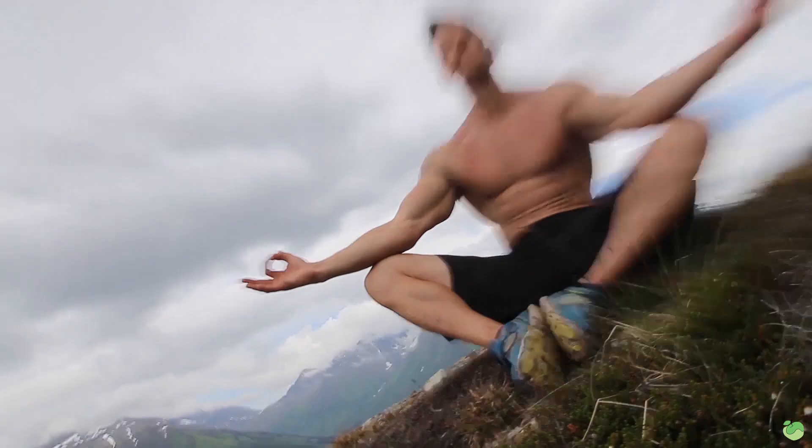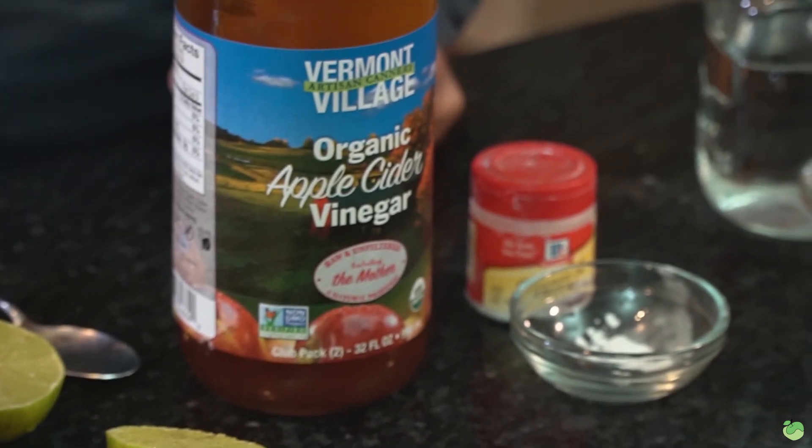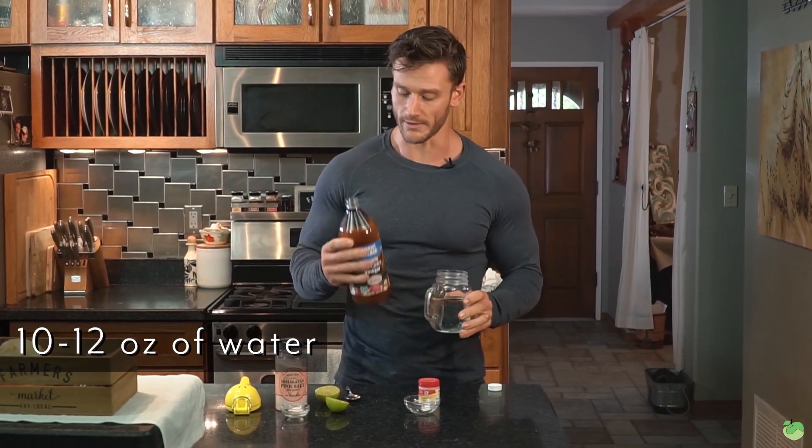Let's break down the recipe and get right to the science. All of the ingredients I have in front of me will make sure that you don't break a fast. We've got some salt, some lime juice, some apple cider vinegar, some cream of tartar, and water.